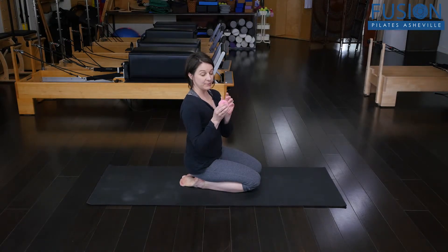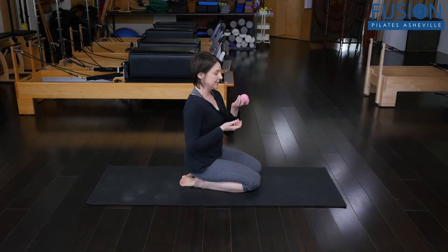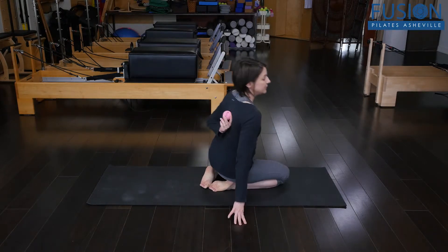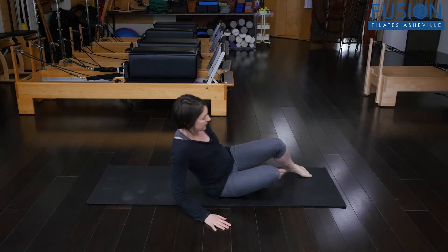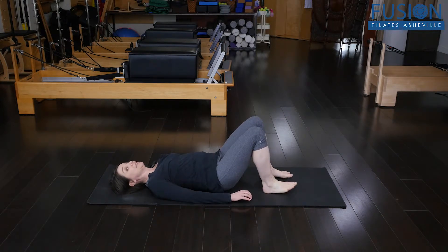Here in the studio we have the pinky balls, and this one is really flexible so it has a lot of give to it. I'm going to start with one side — you'll want to repeat this on both. The ball is going to go in between my shoulder blade and my spine, and you can choose anywhere from the base of the shoulder blade up to the top, even a little higher into the upper trap closer to the spine. Place the ball on the floor and lie on it.